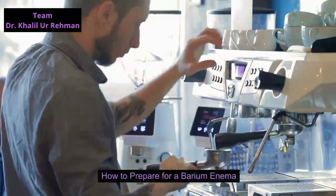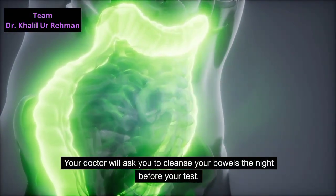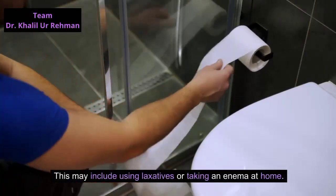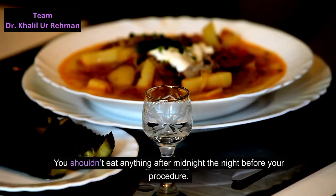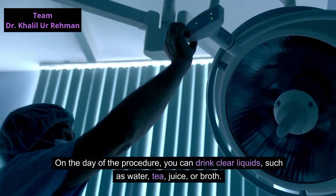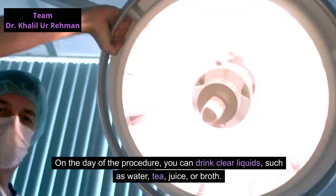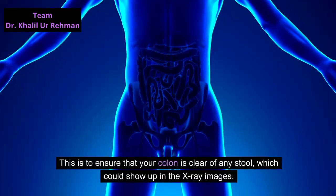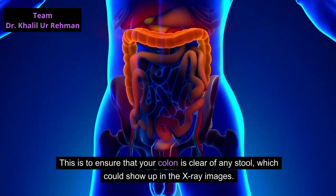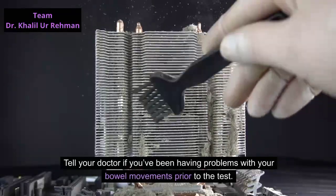Your doctor will ask you to cleanse your bowels the night before your test. This may include using laxatives or taking an enema at home. You shouldn't eat anything after midnight the night before your procedure. On the day of the procedure, you can drink clear liquids such as water, tea, juice, or broth. This is to ensure that your colon is clear of any stool, which could show up in the x-ray images. Tell your doctor if you've been having problems with your bowel movements prior to the test.